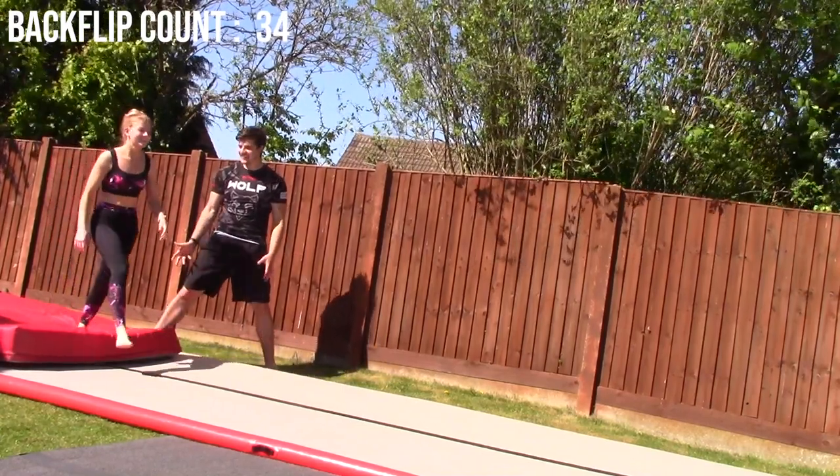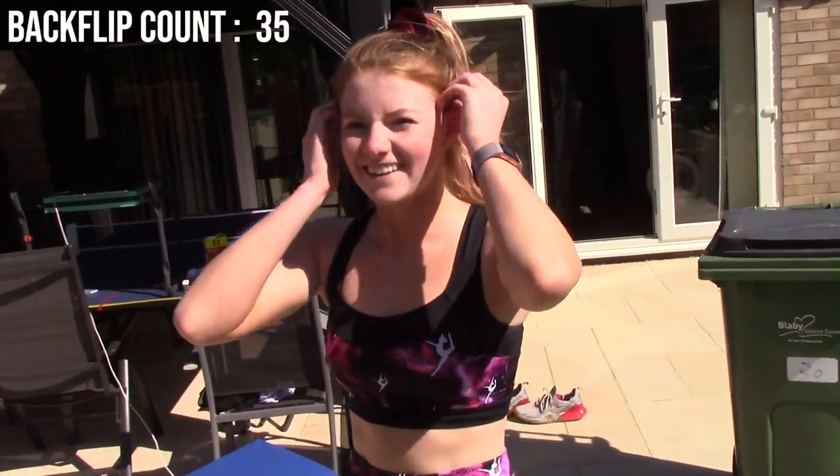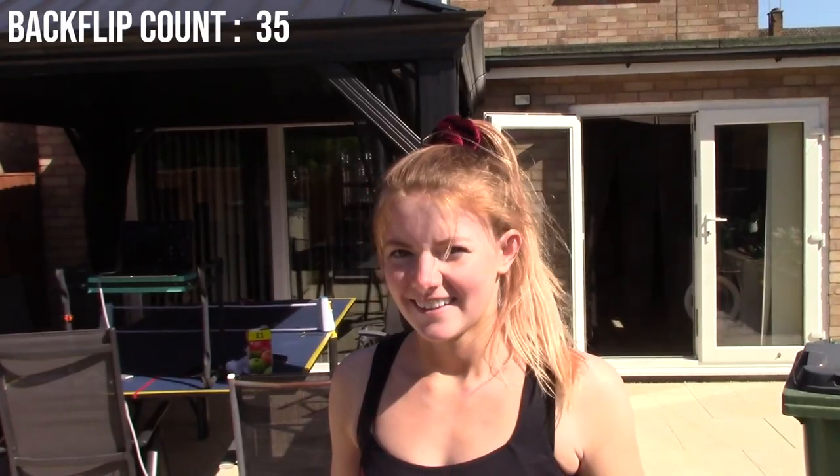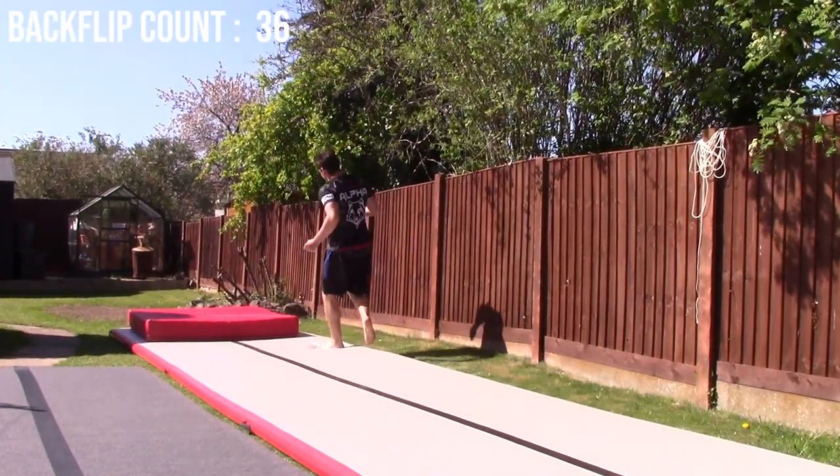That was so close. You've got one more in you. One more. This is the last one of the day. You've got one more in you — they stretch me out by rushing.